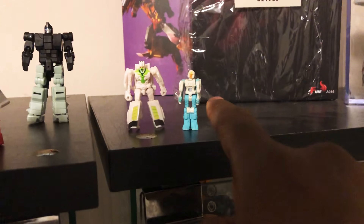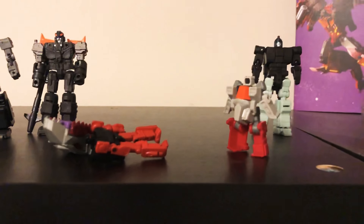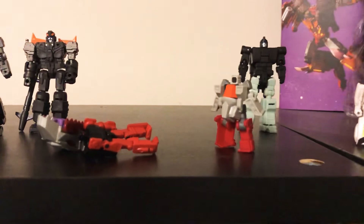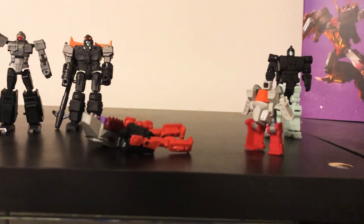For what we're spending on these toys, we should get much higher quality targetmasters and headmasters. I think as a collective community we should demand more — we should get more articulation, better transformation, and they should do a much better job of hiding the heads.